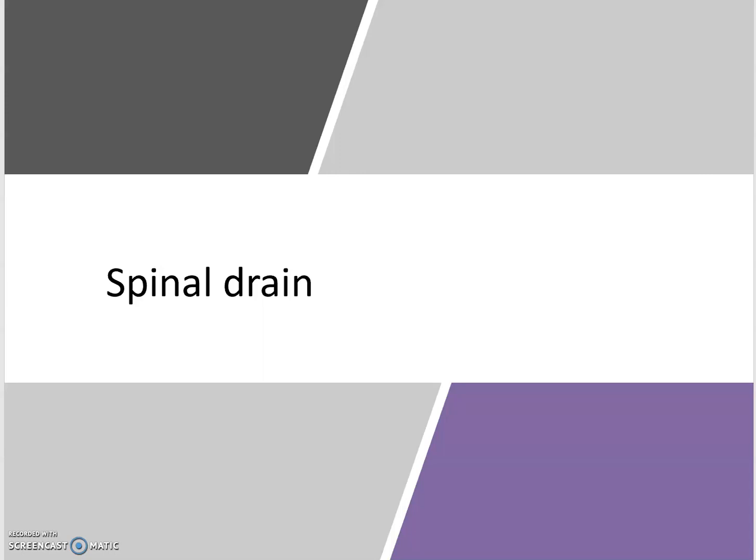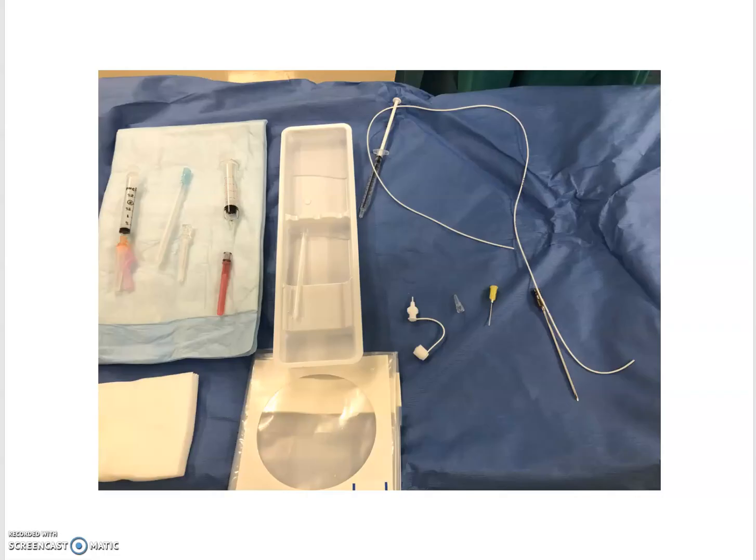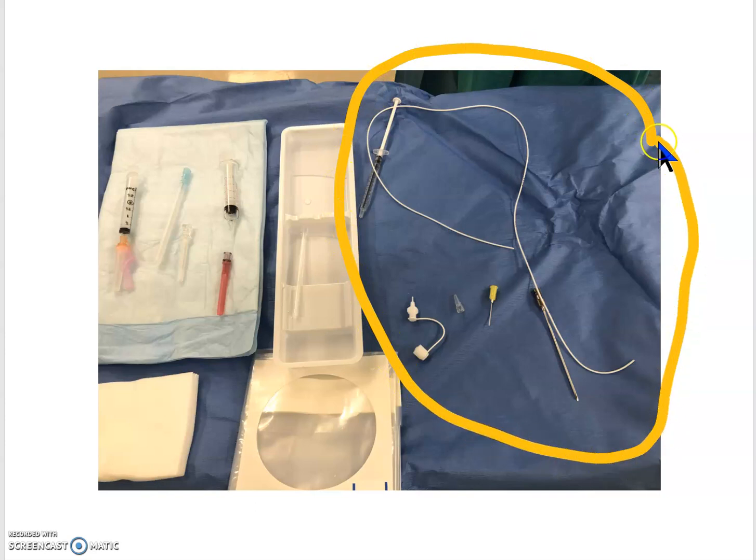The pack will look something like this — it will say 'lumbar catheter closed tip.' You're going to open that on a sterile field. The contents of your spinal drain pack will include your spinal catheter, the needle, a metal injection piece, your white port piece, and this little pyramid-shaped connector, which you will see is incredibly important.